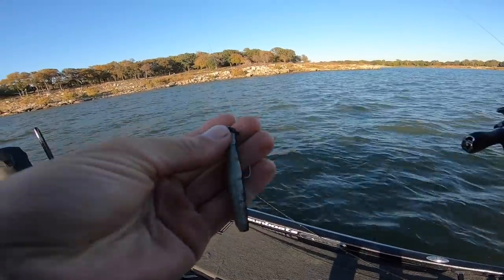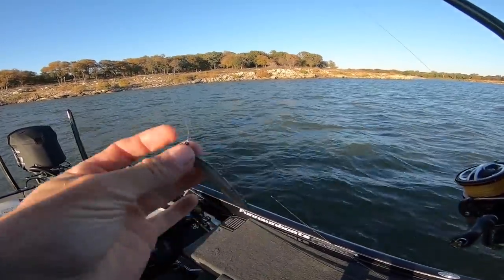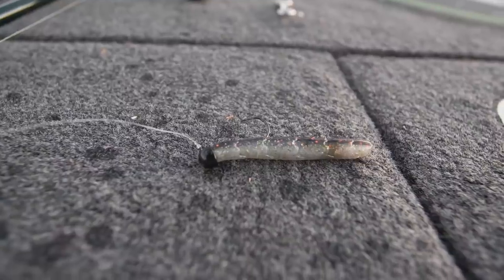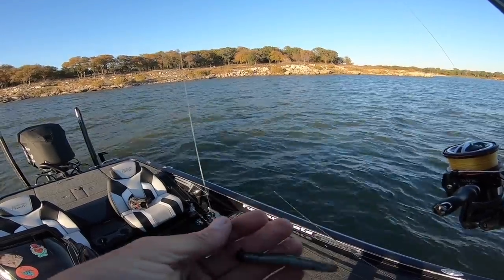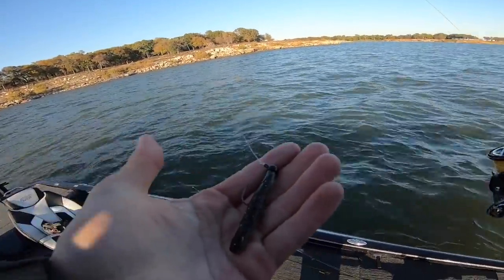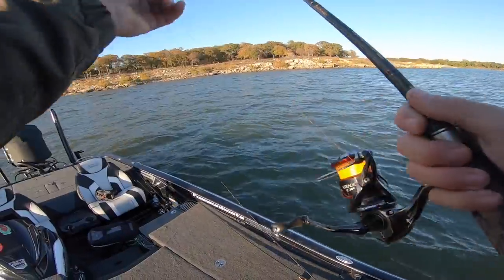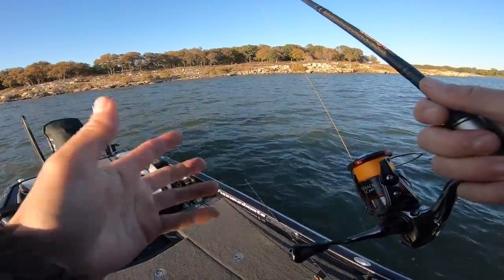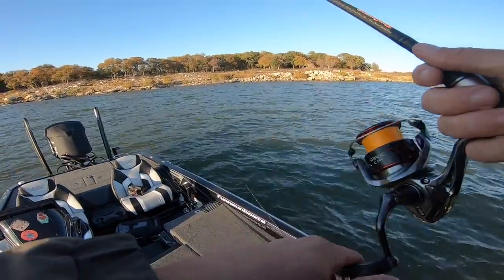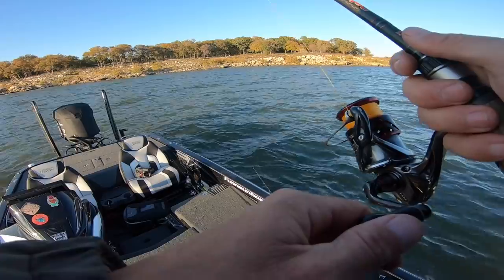We've got ourselves a little point right here. Let's make some casts and try to get a few more. We've got a lot of wind out here today, so it's making it difficult to throw really light baits. I've already tried some moving baits and it just doesn't seem to be the deal. I've got one of the heavy metal tungsten shroom heads on here — I'll leave a link down below for this combo. But one thing I really like about it is you can chunk it a mile. I believe it's a quarter-ounce tungsten, so it's a little bit smaller, but there's no wind resistance like throwing a bigger worm or creature bait.